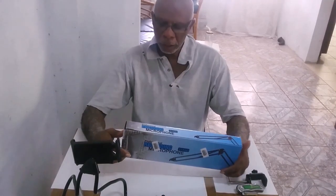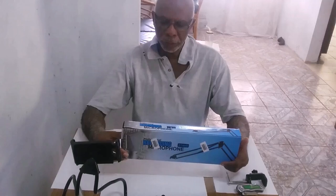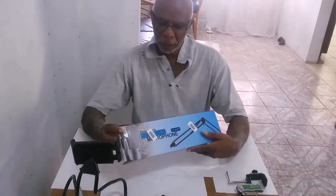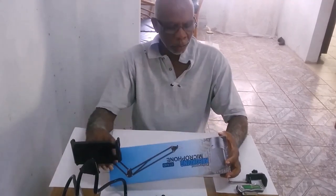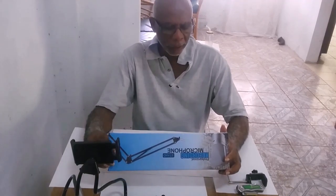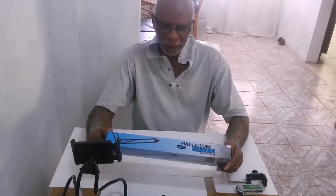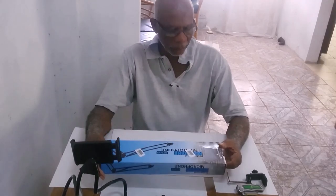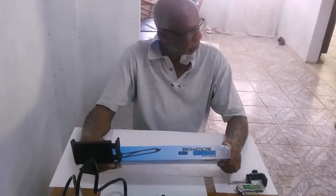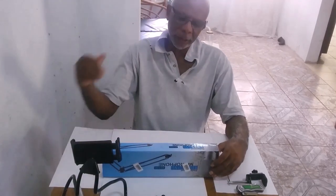Today I'll be doing an unboxing and a review. On the box they have 'professional recording microphone,' but when I ordered, I ordered a tablet holder. So they converted that stand from a microphone holder to a cell phone and tablet holder.